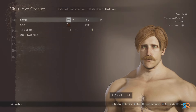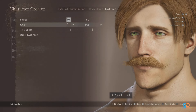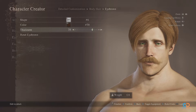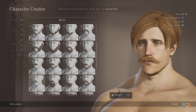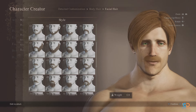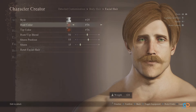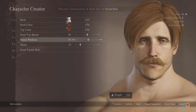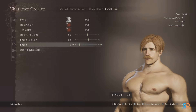For the eyebrow, shape number 6 is perfect for him — make the color slightly darker but saturated, so choose shade 70, and thickness should be at 70. Now for the facial hair, there's only one option truly fitting for him: his most iconic mustache, which is style number 25. Color should be a bit darker, so pick shade number 76 for both root and tip color, blend at 50, sheen at 10, and position at 55.